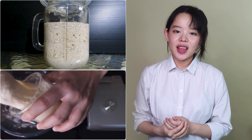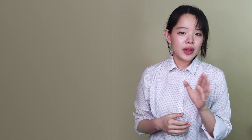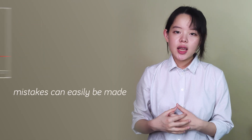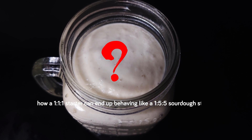But the results of using it as a starter for levain and then incorporating it into a bread dough will only end up with a bunch of really ugly looking breads. While this combined graph does show that the mistake can easily be made, it still doesn't explain how a 1:1:1 starter can end up behaving like a 1:5:5 sourdough starter.